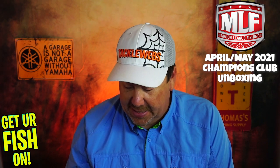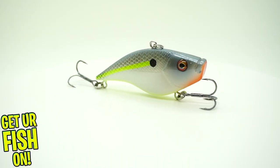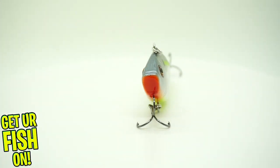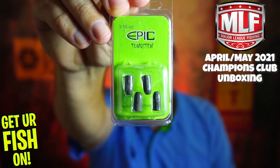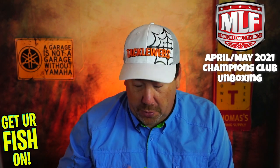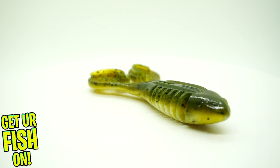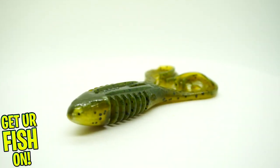Next, from Berkeley, they sent the War Pig, which is like your lipless crankbait. We all know Berkeley. They also sent some Epic Tungsten 3/16ths, and they sent some Guggen Toads. I do know these catch fish — they just break down real fast, so I'm not going to say anything great or bad about that.